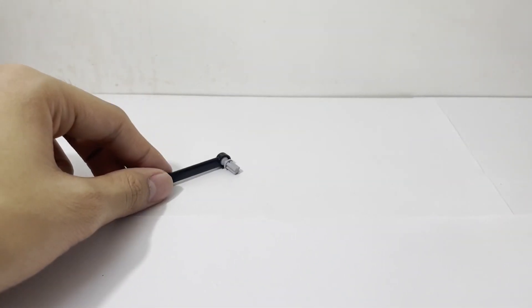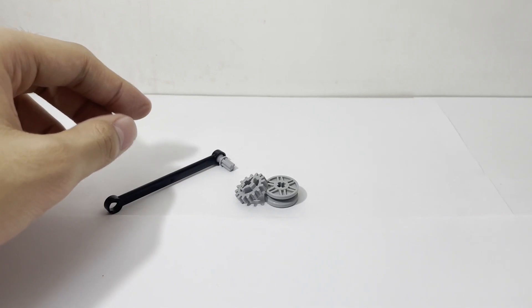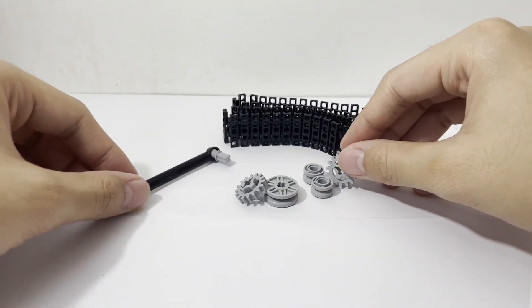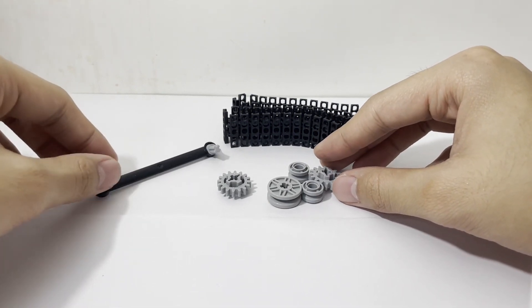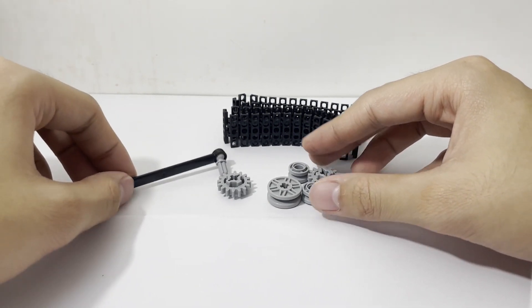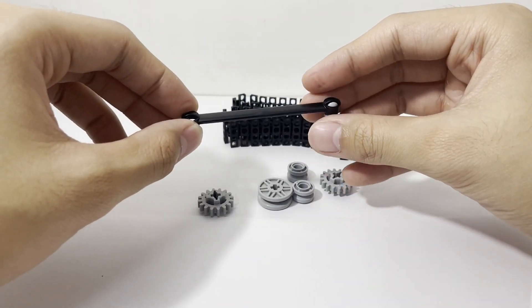Looking through all of the pieces, we can tell that there are a bunch of different functional pieces, which is pretty cool. If anything, this would be a pretty nice parts pack — you do get a lot of cool different things inside, a lot of things to play around with.